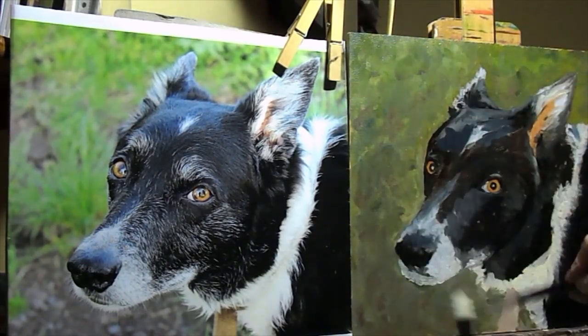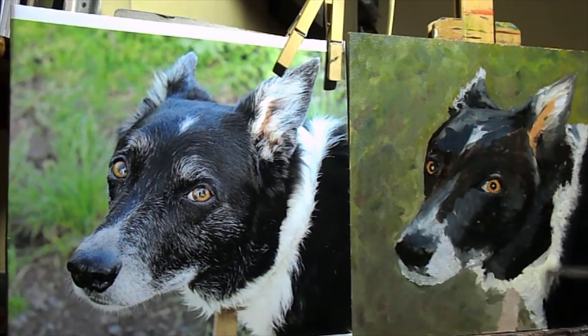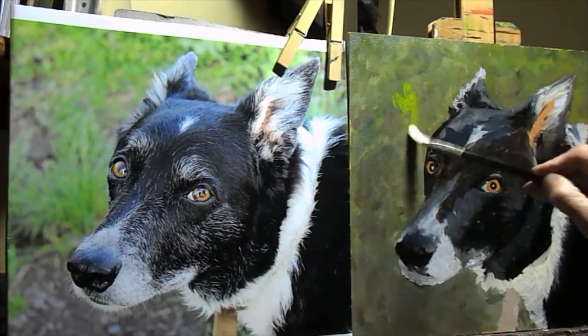I'm basically putting more colour on with a bit more detail and brightening some things up a bit.